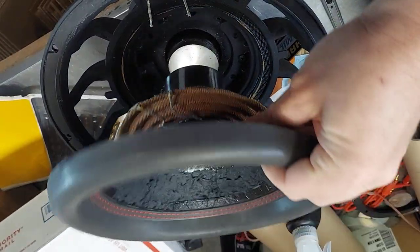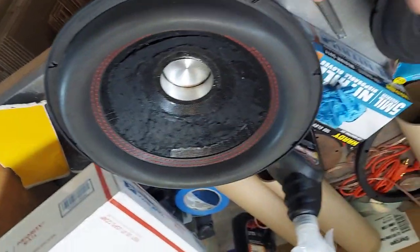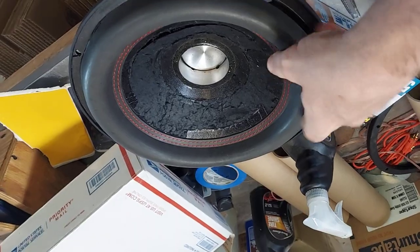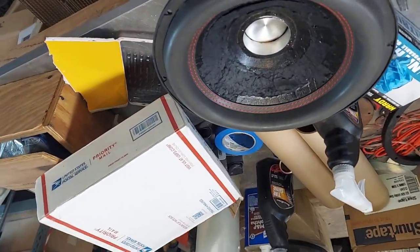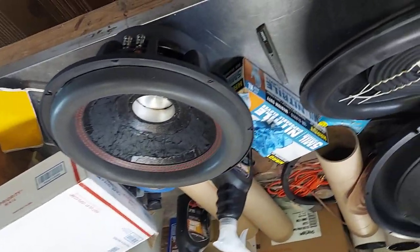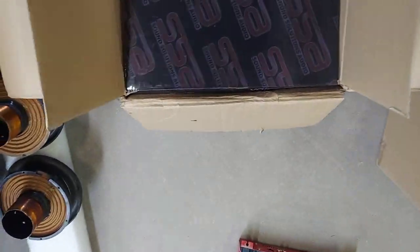The guy abused it — I think he was running like 3,000 watts to it, so no surprise. But the parts are good; I'd recoil it using a Type R coil or something like that.